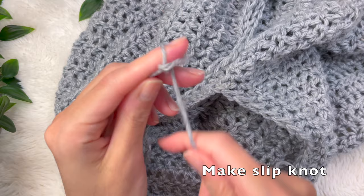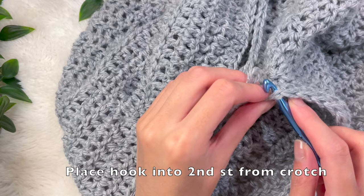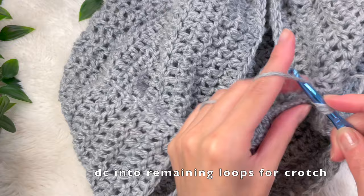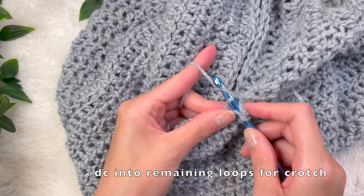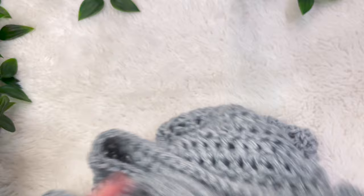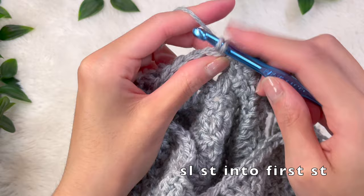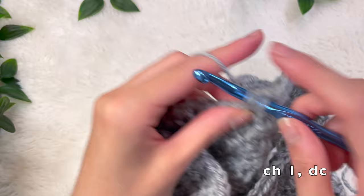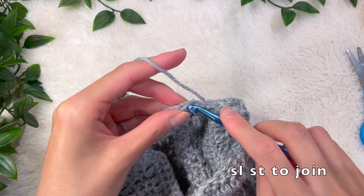For the other side, find the second stitch from the crotch chain and place your hook with a slip knot there. Once secure, add a double crochet into the very next stitch, then place double crochets along the back loops — the loops left behind when we worked the other pant leg. Add a double crochet into every single one until you reach the other side, then do a slip stitch to finish the round. For my final round, chain up one and do a double crochet into every single stitch, then slip stitch at the end. I did two rounds total.